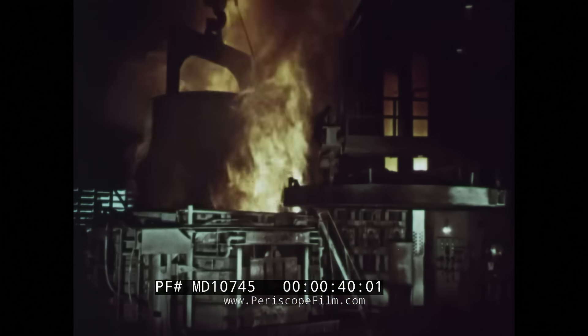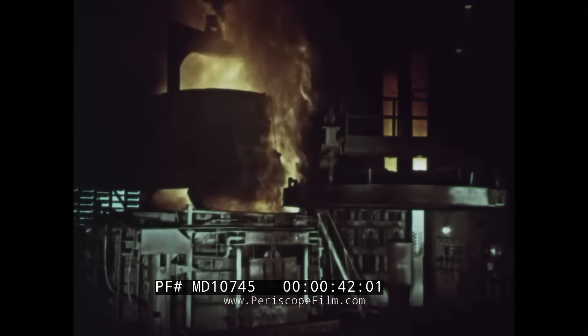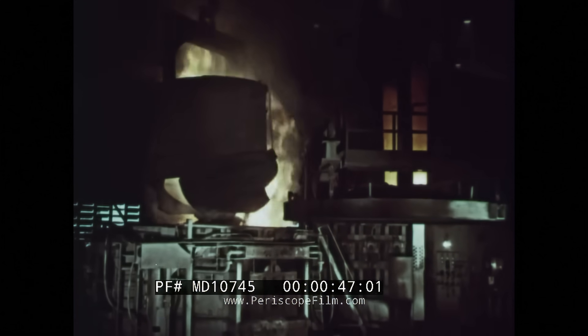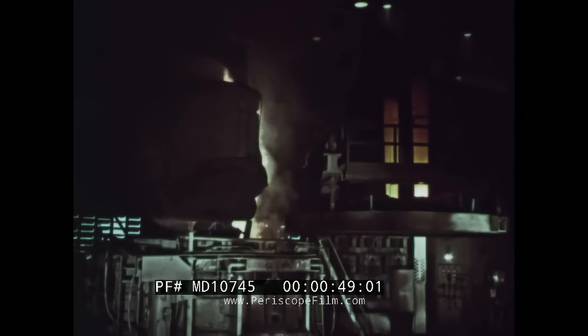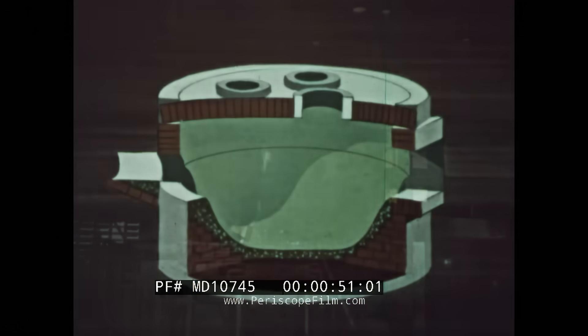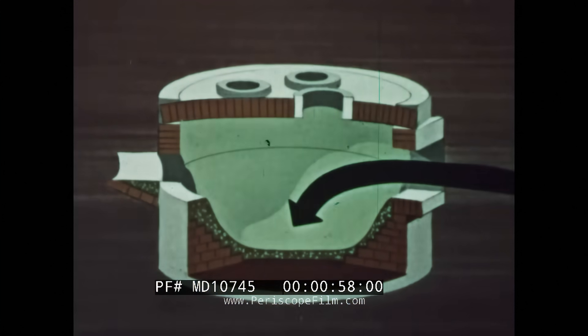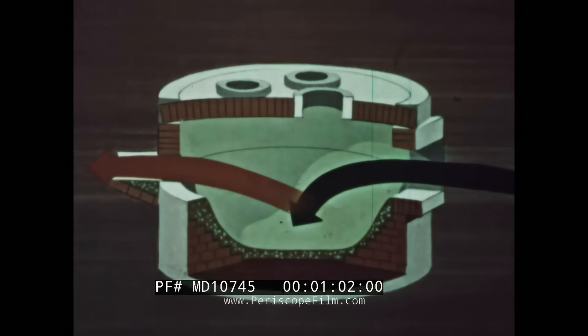The electric arc furnace is used to make the familiar family of stainless steels and many other special steels. Scrap is the basic diet of the electric arc furnace, and electric power is its source of heat. The furnace is a steel shell lined with heat-resistant material. Limestone, iron ore, and alloys are added from one side. On the other side is the pouring spout.